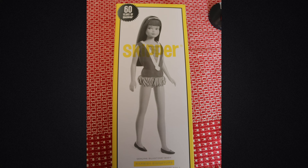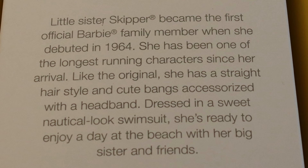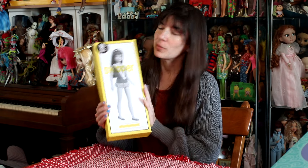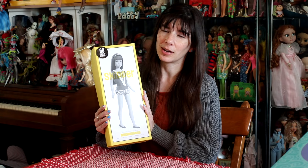So when this came out, it was right before Mother's Day, and my mom was like, what do you want for Mother's Day? And this came out, so this turned out to be my Mother's Day gift for the year. I'm very happy to have the anniversary doll.